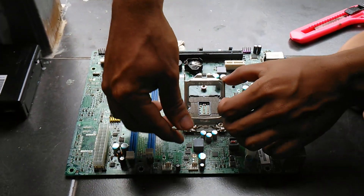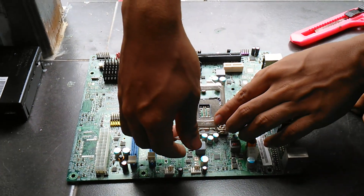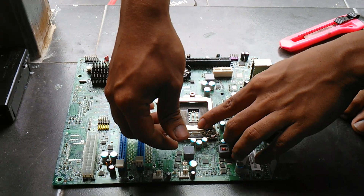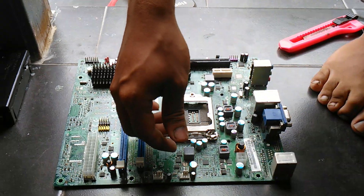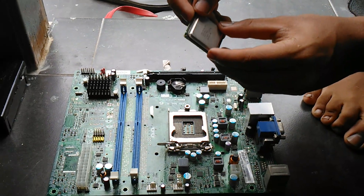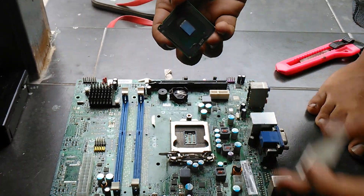I want to show you how to mod a 775 socket. This is a 1155 or 1150 socket, and you need to fit a 775 processor inside. You need to open this and do this mod.